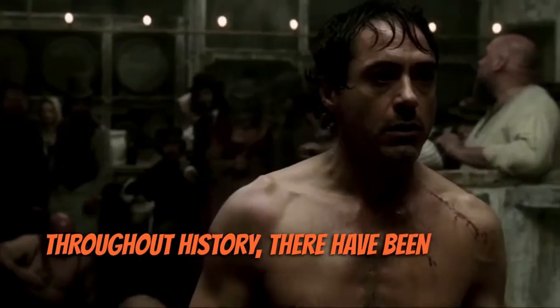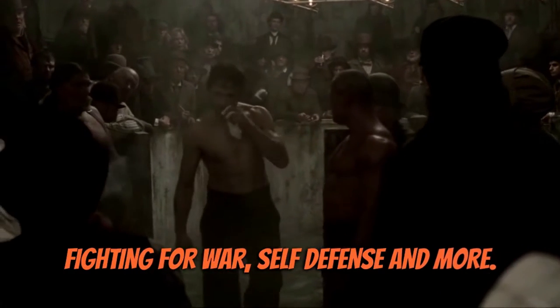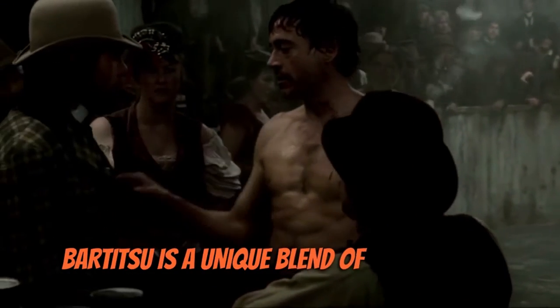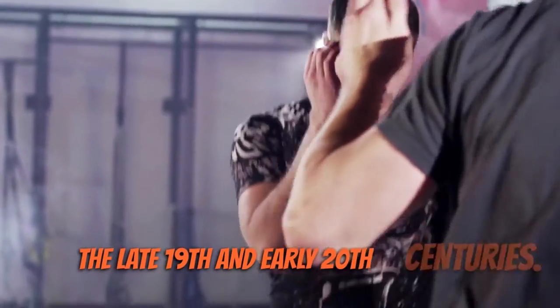Throughout history, there have been various styles of fighting for war, self-defence and more. One of these is Bartitsu. Bartitsu is a unique blend of various self-defence techniques that were popular in Europe during the late 19th and early 20th centuries.